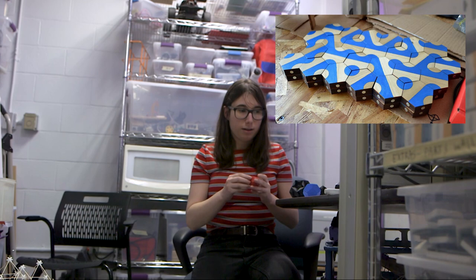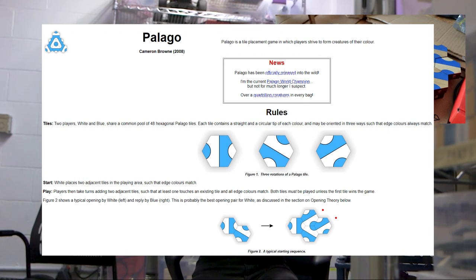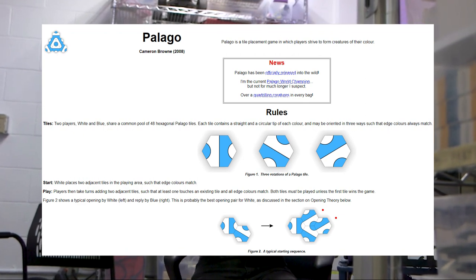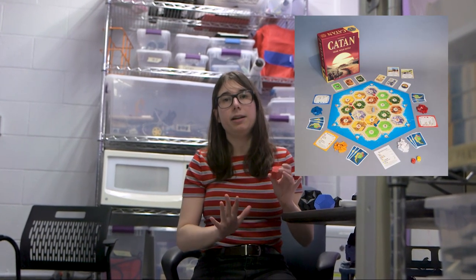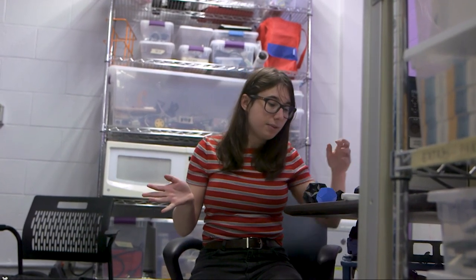I found this one thing called Pelago. It's a game that was invented by this Australian mathematician. I had kind of been thinking about Settlers of Catan and other games that involve hexagons and assembly and magnets — two dimensional hexagons where you put magnets on the side and they assemble. I made one or two, but it was very derivative, it wasn't very interesting work. So I thought, wouldn't it be fun to do 3D shapes?